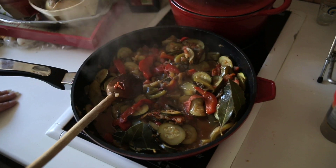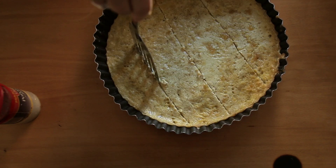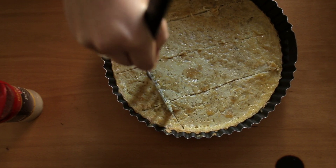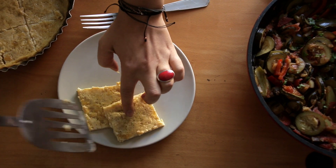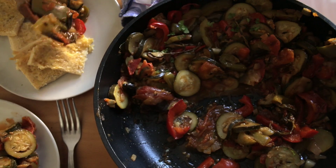Looks really good. It is pretty good. Just cut it like that — maybe I should have used a knife, but it's good. Usually it's a lot better the day after, or if you cook it for lunch and have it for dinner, it's better.